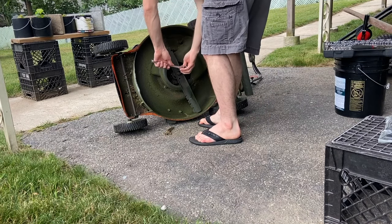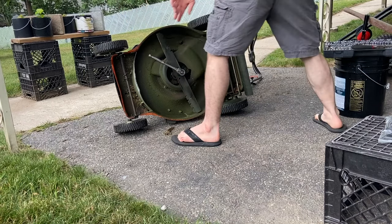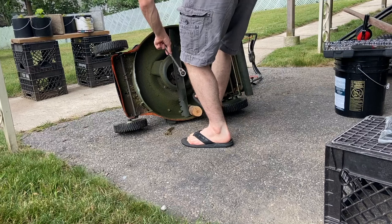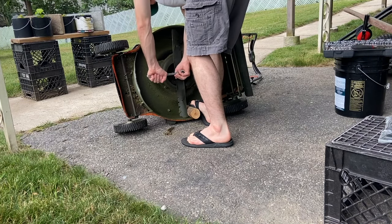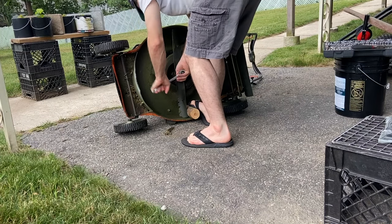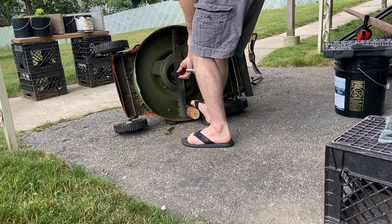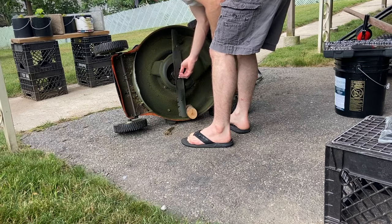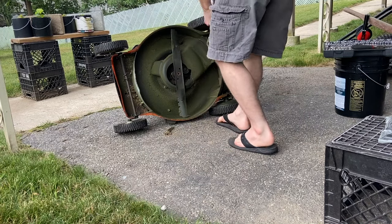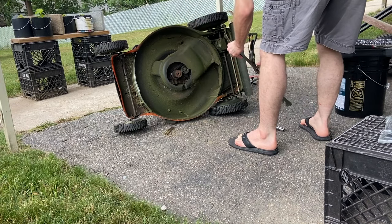The first thing I'm going to do is flip the unit on its side and unscrew the lawnmower blade. Lots of lawnmower blades are reverse threaded, meaning lefty tighty, righty loosey, but on this model it's threaded normally. Always good to grab a piece of wood or something to hold the blade in place. Also typically you want to not wear sandals when you're doing this kind of work, but I'm me so here we go.